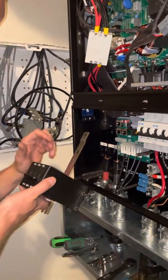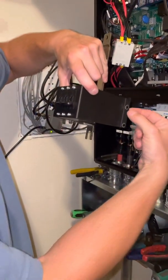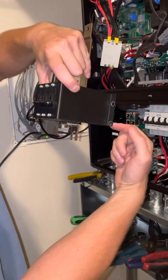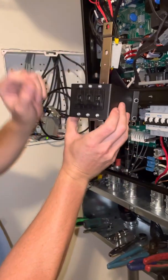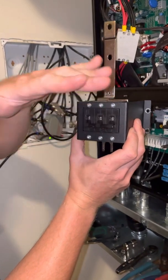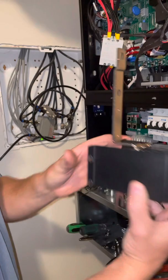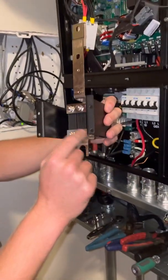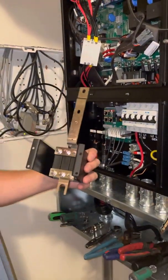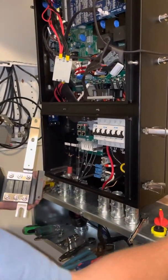Now make note of these — this hole here is closer on this end. The breaker orientation: when we put the new one back on, this needs to say off when down. When it's up, it will say on. So we're going to take all these off and essentially put this breaker right back in its place.